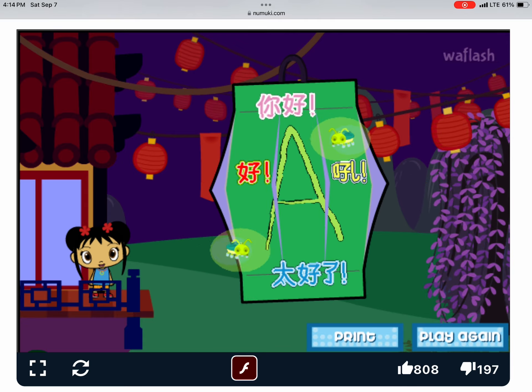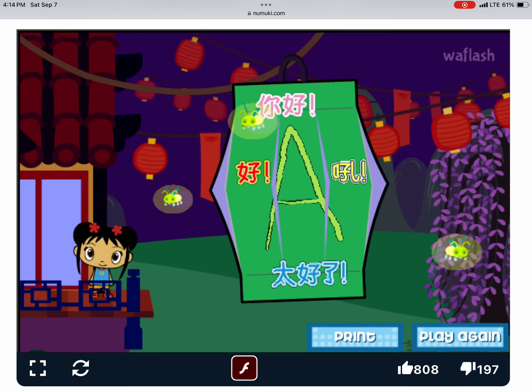Then, ask an adult to cut it and fold it! Hang it in your room! Or give it to a friend!